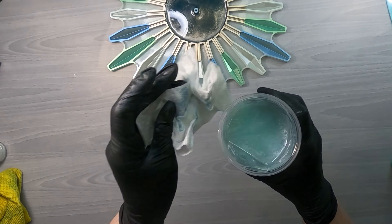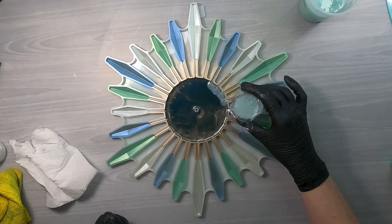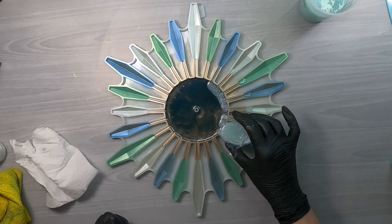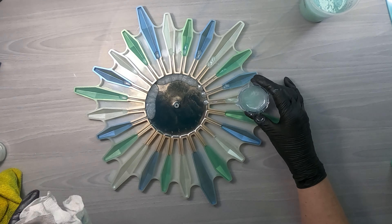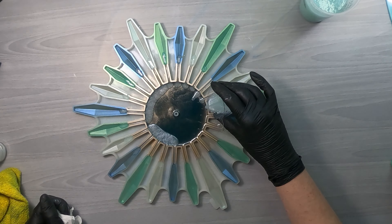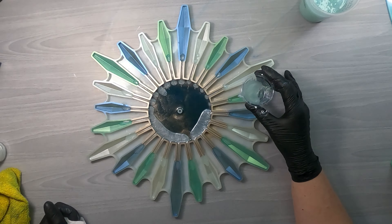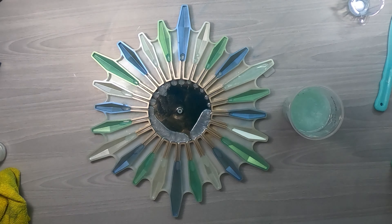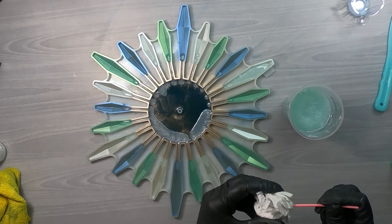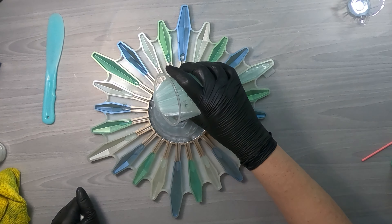I'm pouring some into a really tight-spouted cup and going down the pegs. As thin as those are, you don't get the same leveling as you do with a wide open mold — it tends to hang up in there. There's not a whole lot of traveling between the two areas, so I like to pour that first so it sort of connects them. Pouring the center. I do wish I had made this a bit more opaque, but it turned out okay.